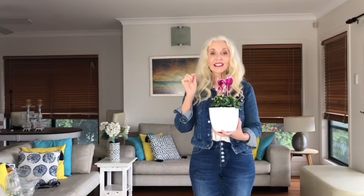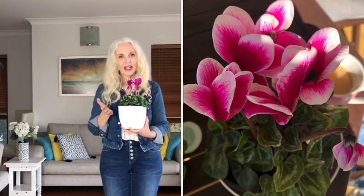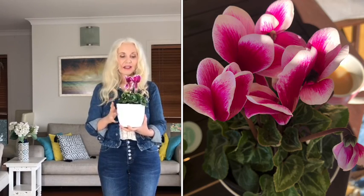It will flower for two months minimum and you might get three months out of it. I think it's the best bang for your buck — better than buying a bunch of flowers. When it stops flowering, cut it back and leave it outside in a sheltered spot; the next season it'll pop up again. I sometimes buy a lovely ceramic pot, put a cyclamen in it, and give it as a gift. You can put them in your bedroom or bathroom — it's like having cut flowers every day.